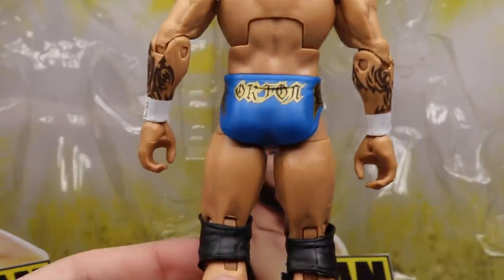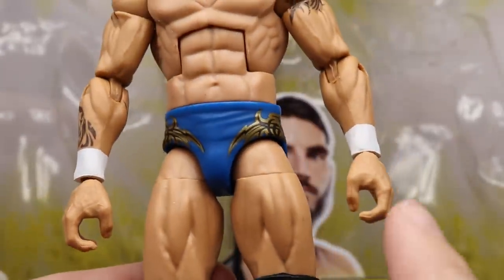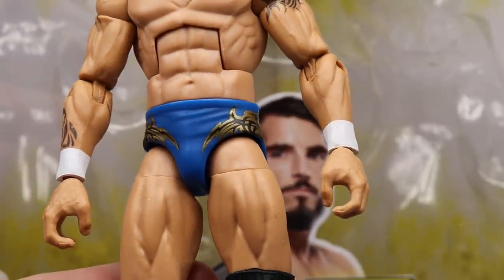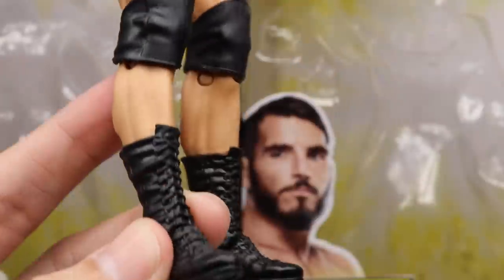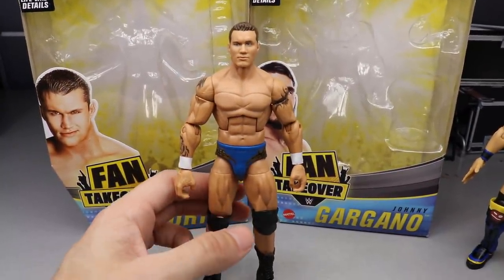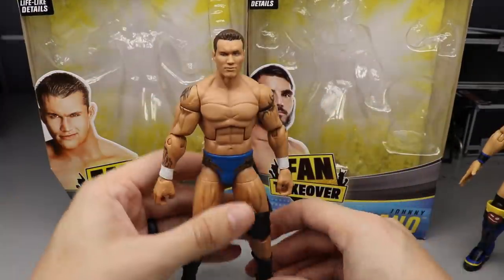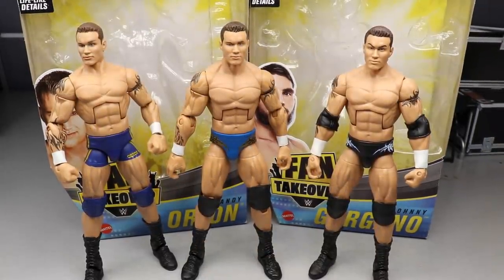Here's the WrestleMania 20 trunks — I think they came out pretty good. The blue is coming off more accurate on camera than in person; in person it's more of a lighter, marine-ish blue. But the gold designs look really good. Plain Randy legs, Randy knee pads, and black Randy boots. This figure also poses a lot better than other Ortons I'm not sure why, but this Randy Orton figure is bomb as hell.